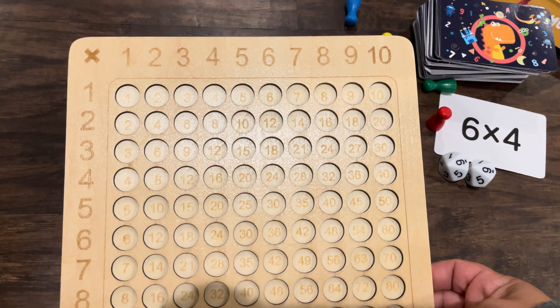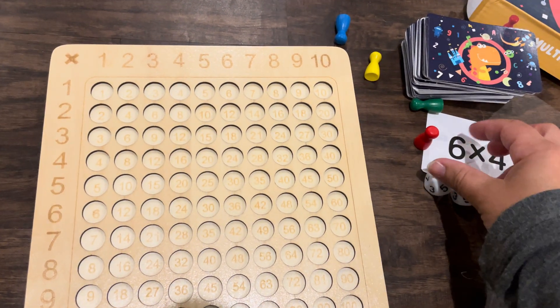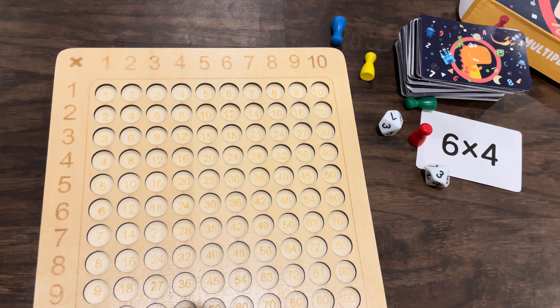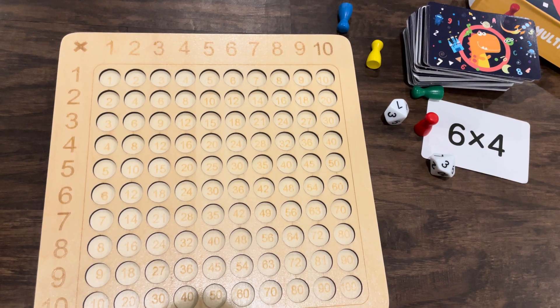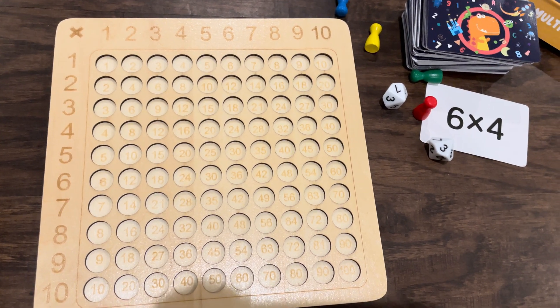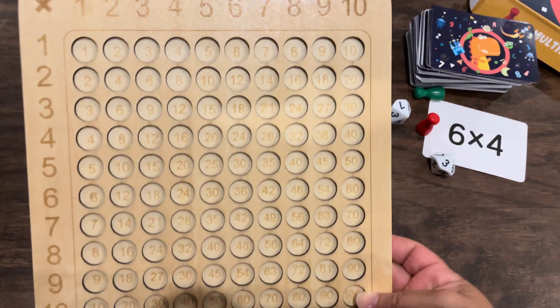I think my son might just like to look around the board to start with and try to figure some things out, and then we'll take turns rolling and seeing what we can find, just to kind of get used to it and get into the numbers since he's interested in it. I'm looking forward to seeing how well it holds up.